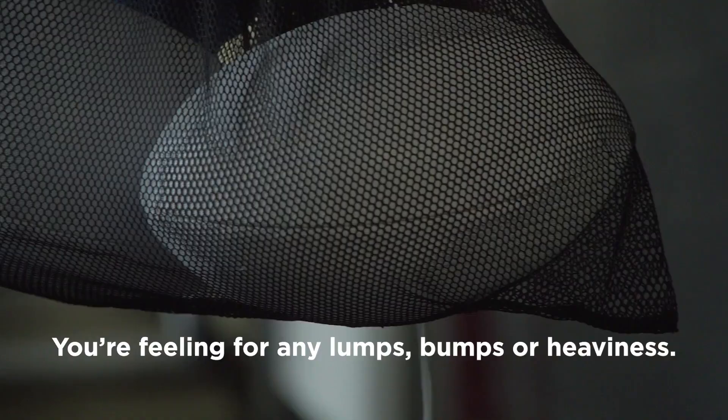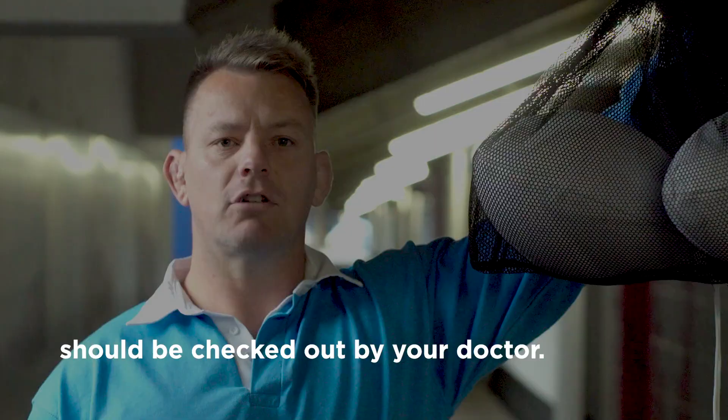Hold each ball between your thumb and forefinger and roll gently. You're feeling for any lumps, bumps or heaviness, aches and pains in your testicles, groin or back — these should be checked out by your doctor.